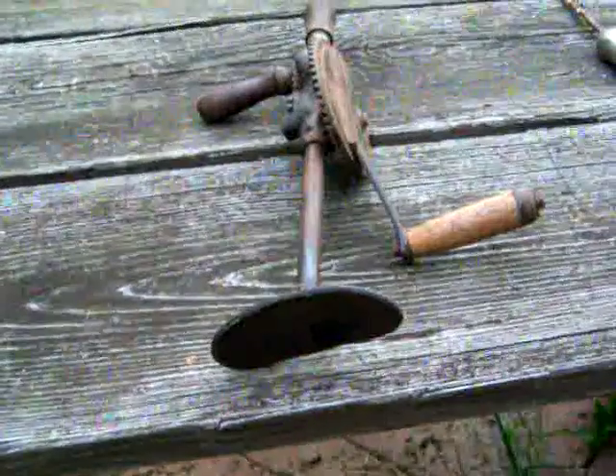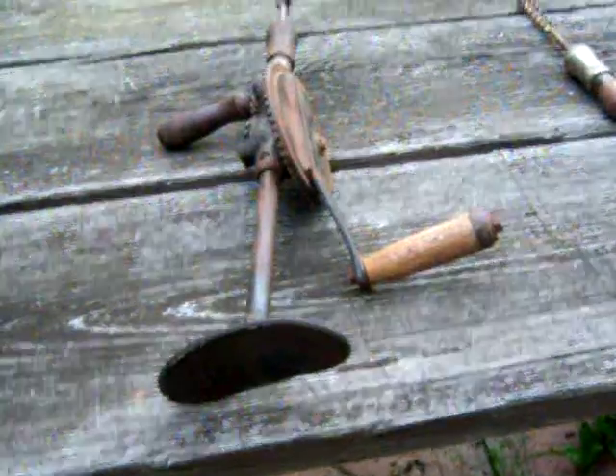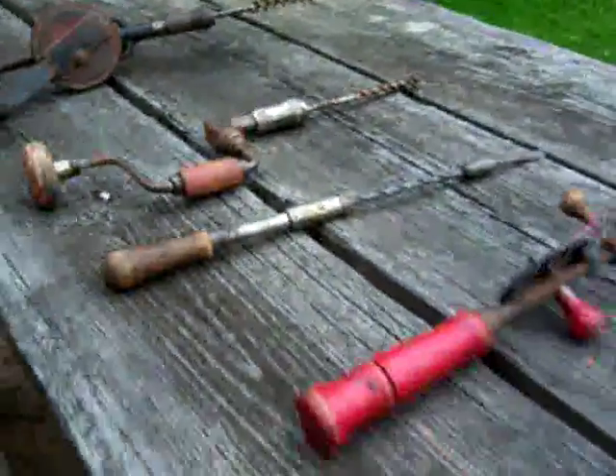Next time you pick up your battery operated drill and take it for granted so easily, think about these drills. We've come a long way, man. Come a long way.